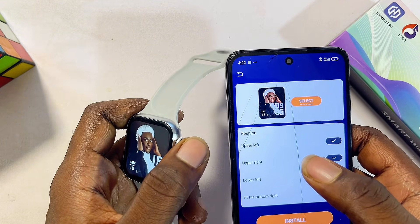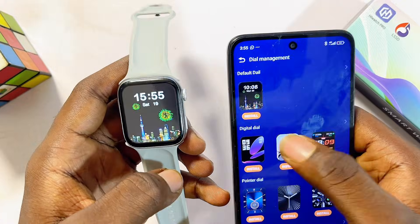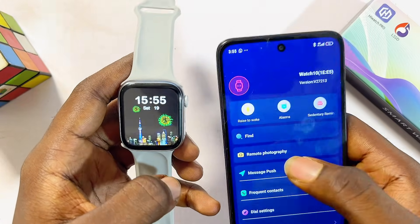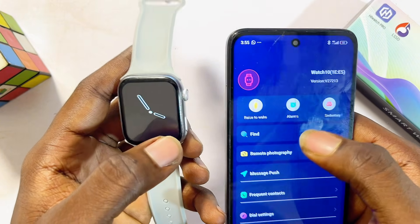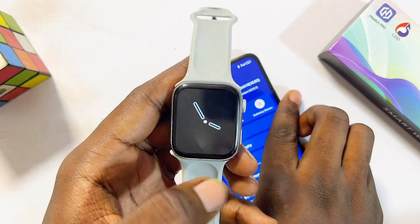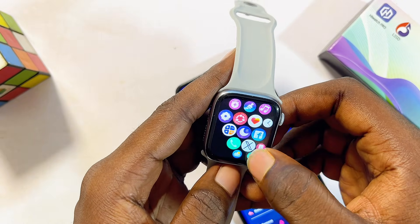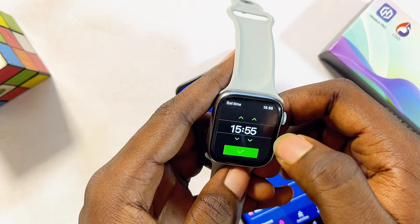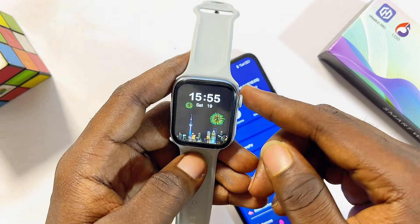To set the time on your HiWatch Pro smartwatch, the smartwatch automatically uses the same time and date set on your phone — so when you change your phone's time, the smartwatch updates too. Alternatively, you can manually set the time directly on the smartwatch by going to its settings, finding the 'Set time' option, and setting the time from there.